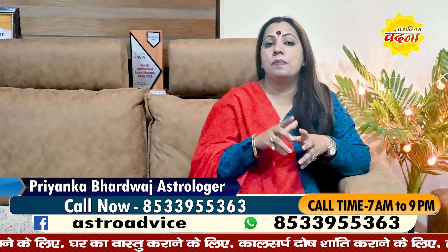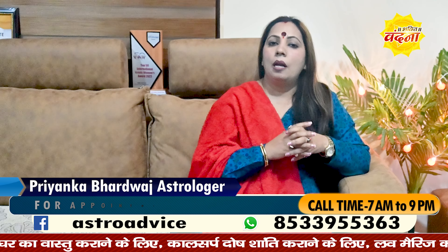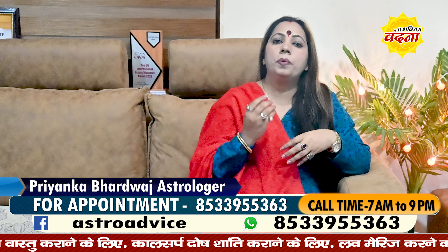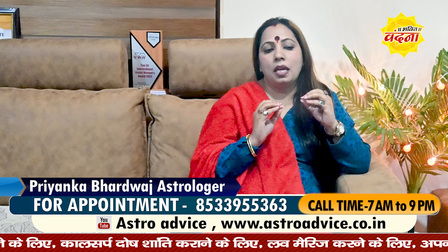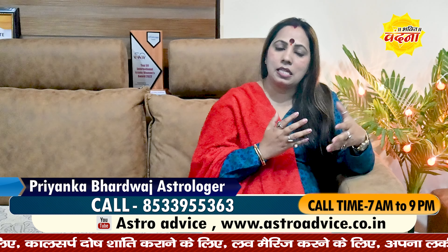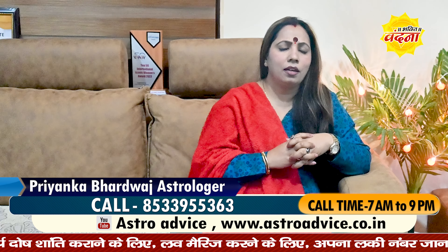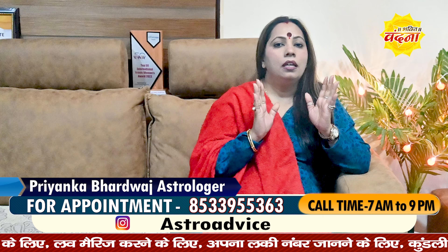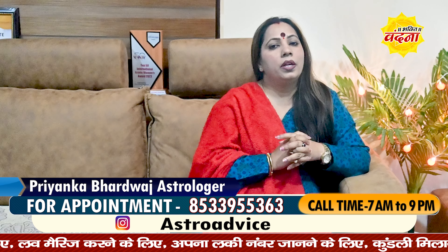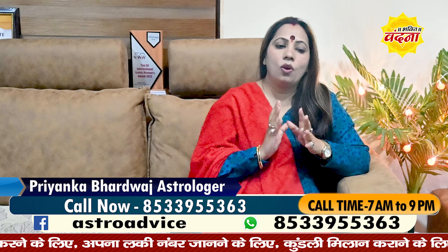If you want personal consultation, you can contact on the screen number or via call or WhatsApp. Whatever charges are available, we will inform you. When you book an appointment, please note that you may not get the same-day appointment, so book in advance. Without an appointment, we do not conduct consultations — this is because there are many calls and people want to discuss their problems.